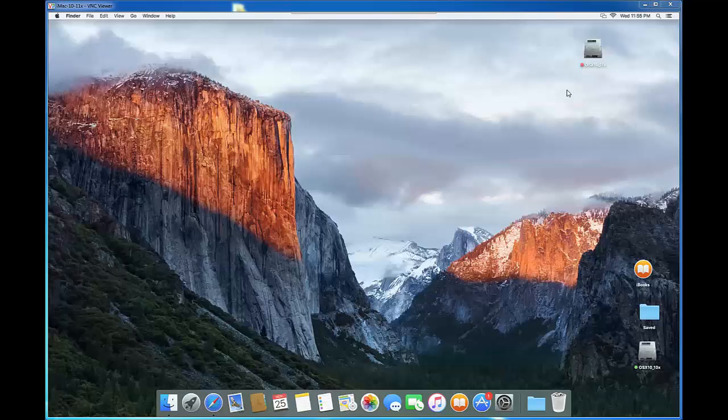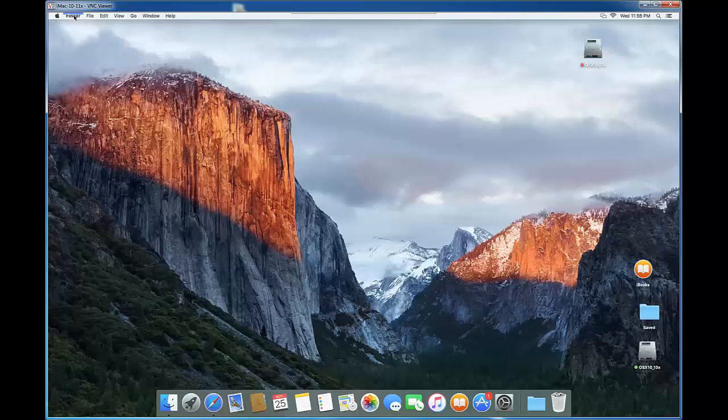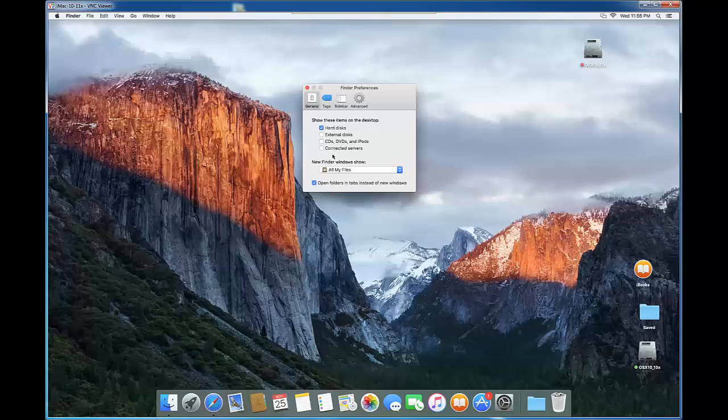When we turn on, we don't see the disk on the target computer when we plug it in. To fix that, click on the Finder here, click on Preferences, and check the External Disks option. Now it shows up. Click to exit out.